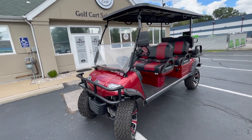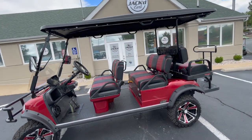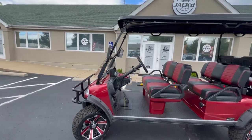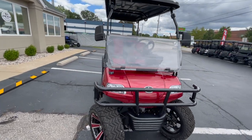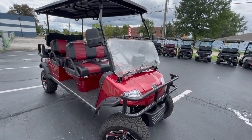Hey everyone, this is David with Jack Carts, and today I'm going to do a walk-around of the Evolution Forester 6. This is a rugged and stylish golf cart that's going to suit your needs either in the neighborhood or if you get a piece of land. I'm going to go over all the features of the cart from front to back.